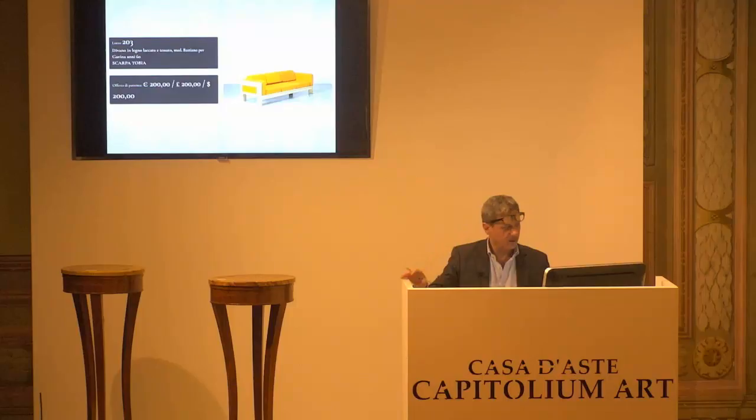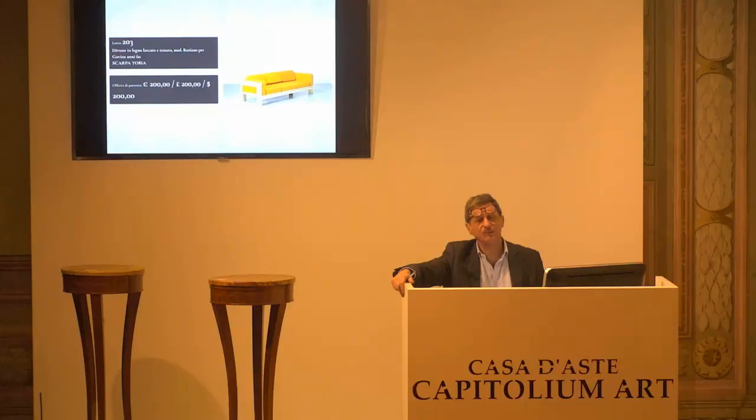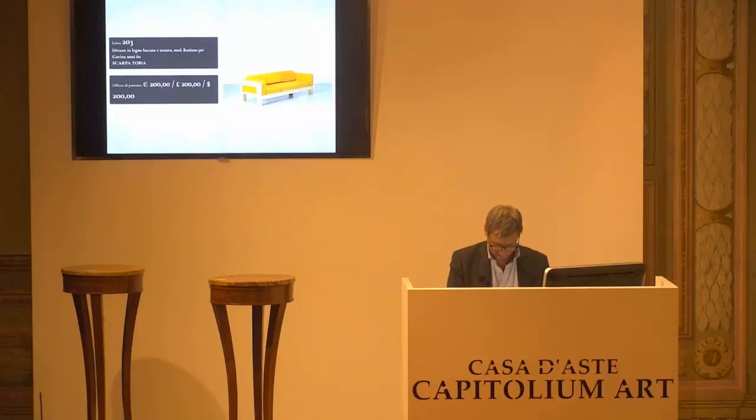L'8203, Tobia Scarpa, divano bastiano. Base d'asta 200 euro. Chiedo la conferma della base d'asta di 200 euro. Non ve ne pentirete. Per la prima, per la seconda e per la terza.